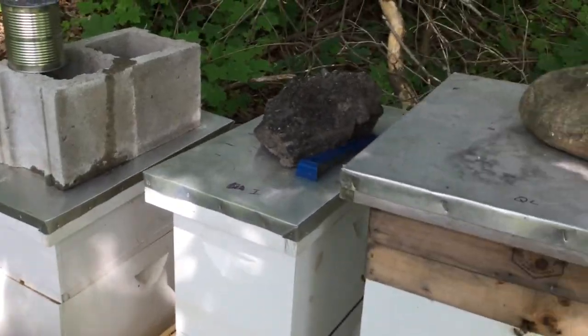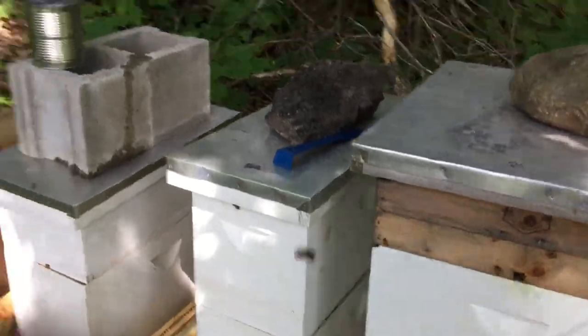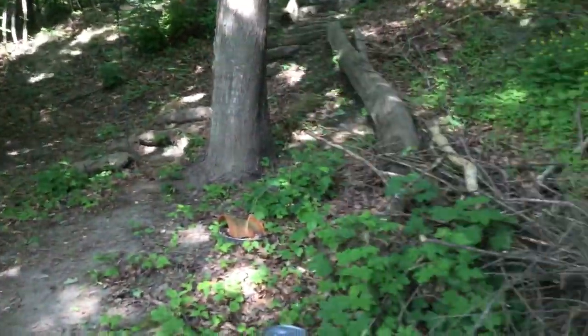One tip I have for folks is hive tools. I keep a hive tool at every one of my stations. I have a hive tool here, a hive tool over there, a hive tool up there, and a hive tool over there, because I notoriously forget my hive tools.